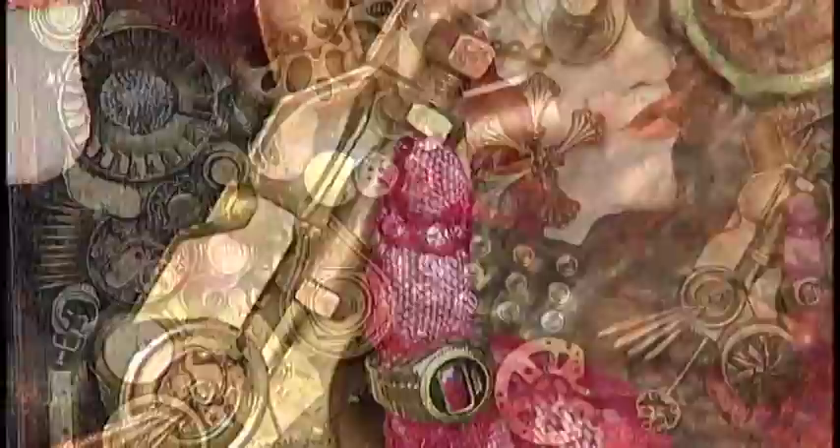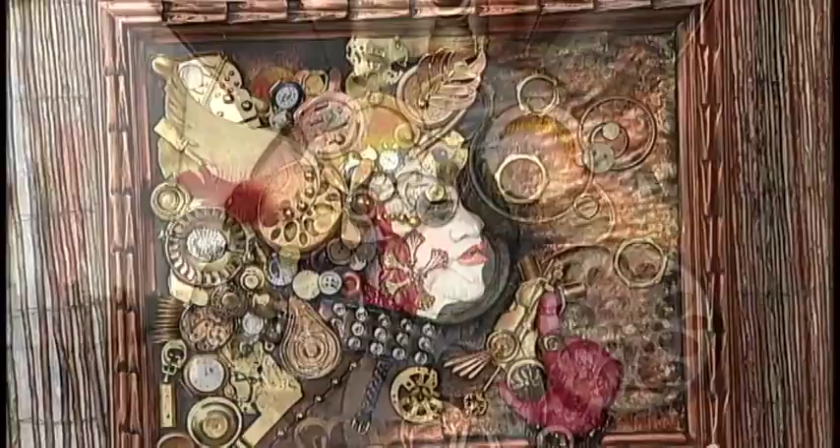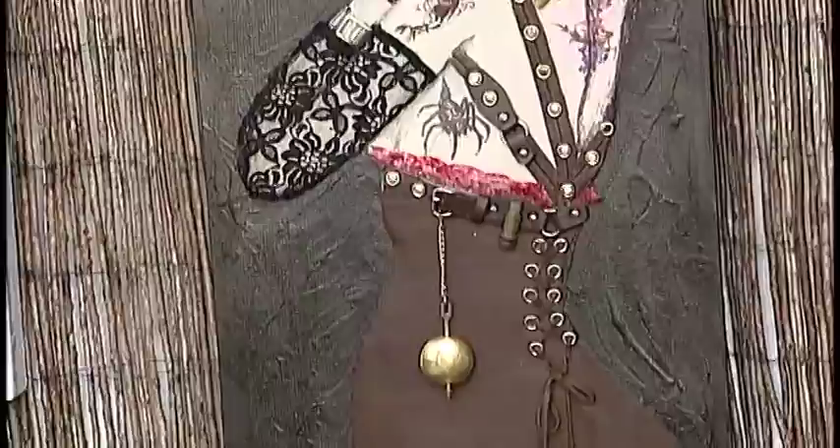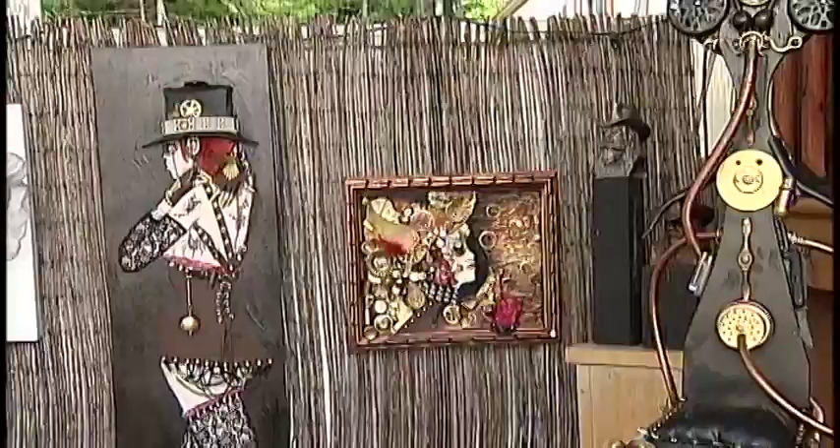Recently Sally discovered a style of art known as steampunk that feeds her desire to recycle. It's based on Victorian times — it's like Victorians imagining what the future would look like given what they have on hand at the time. It's just an imaginary thing really. I had an awful lot of the stuff because I'm a bit of a hoarder when it comes to interesting little bits and bobs, so I was able to empty out all my junk drawers and create some pieces of art.